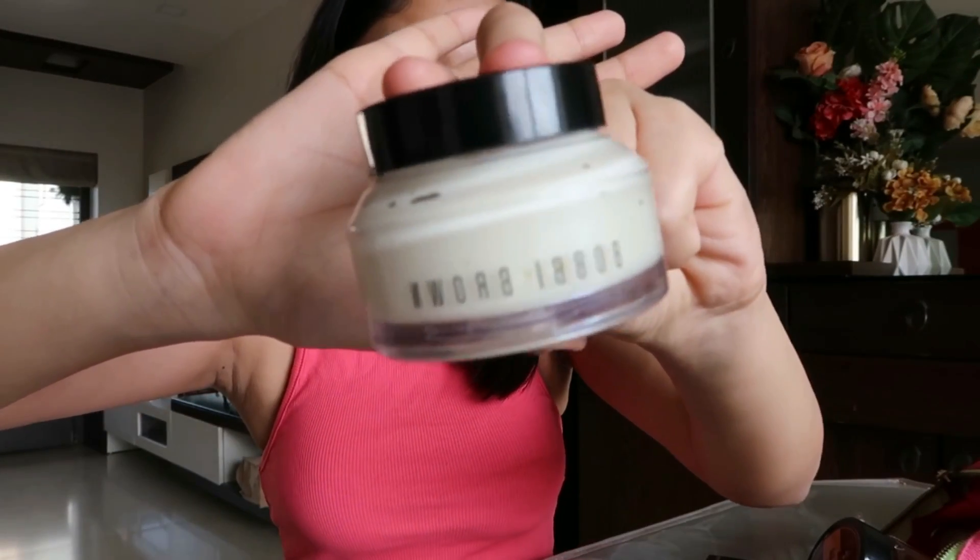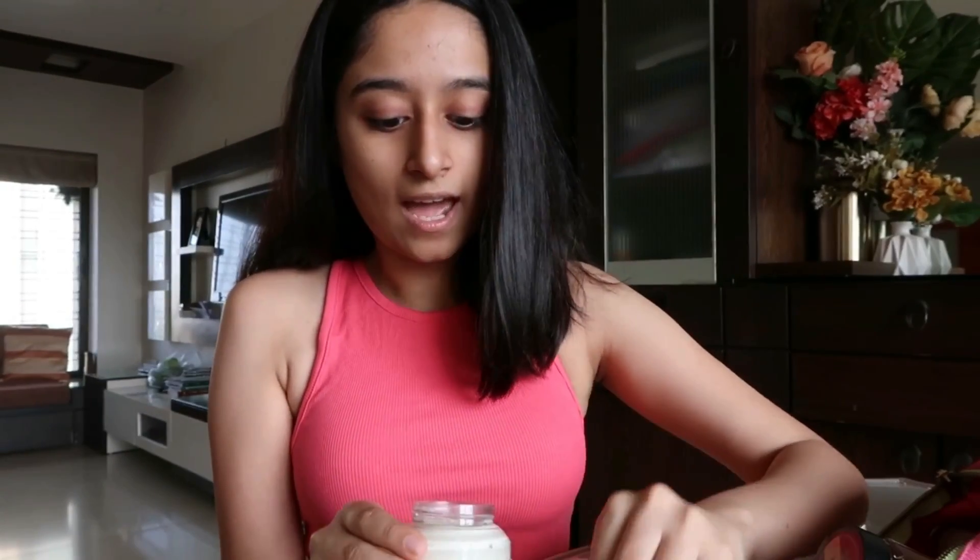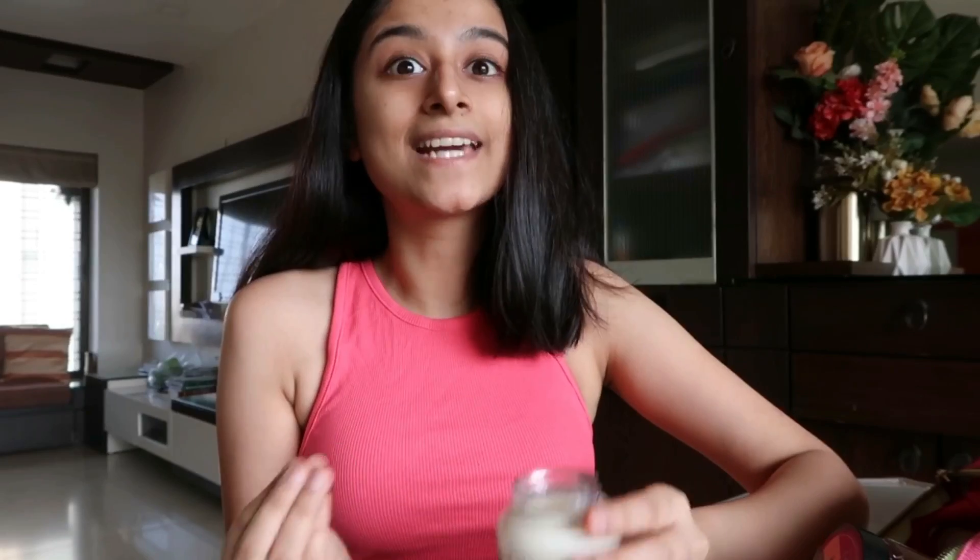Just to prep my nose, this Bobbi Brown Vitamin C Cream is another product that I absolutely cannot do without. It works so well on my skin, and again, it smells like heaven.